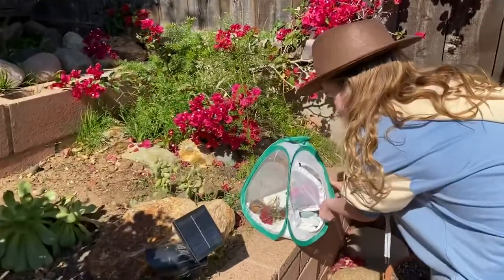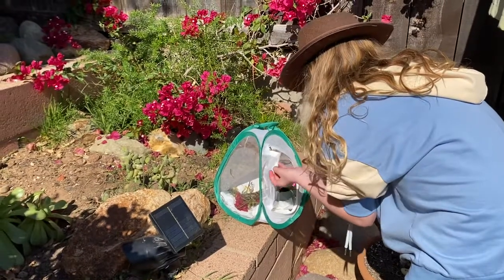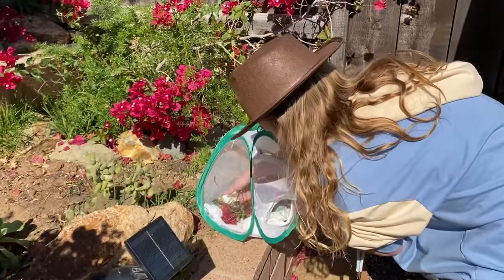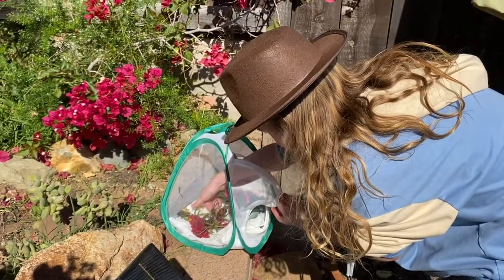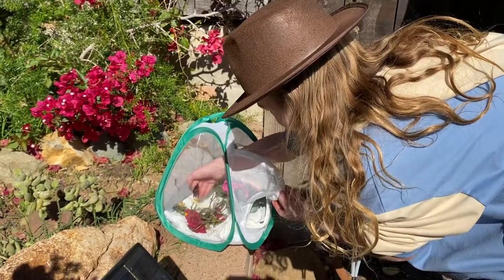Oh, he's flapping. Are you okay? All right, he's going to get on my hand. All right, I have it.